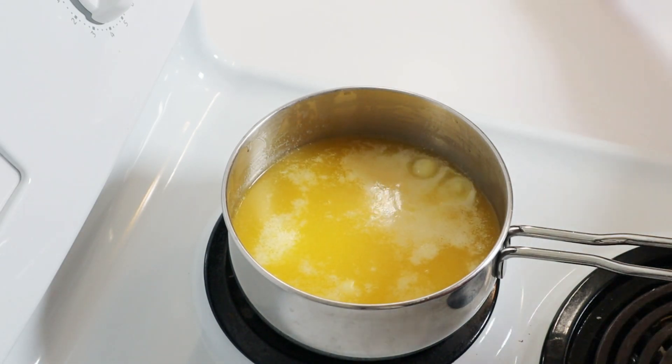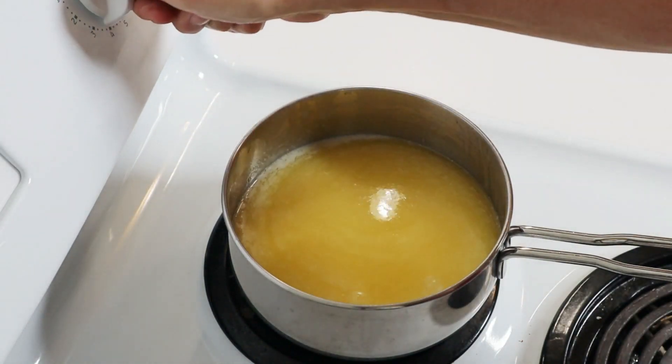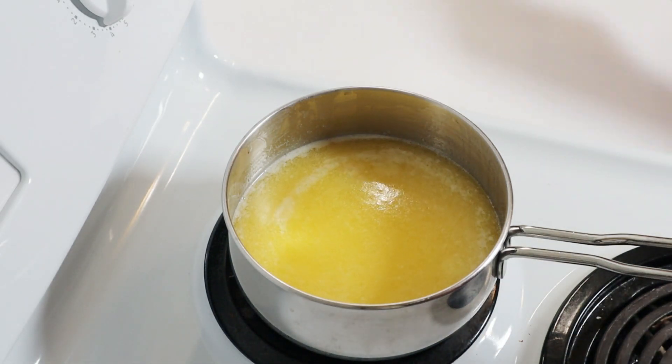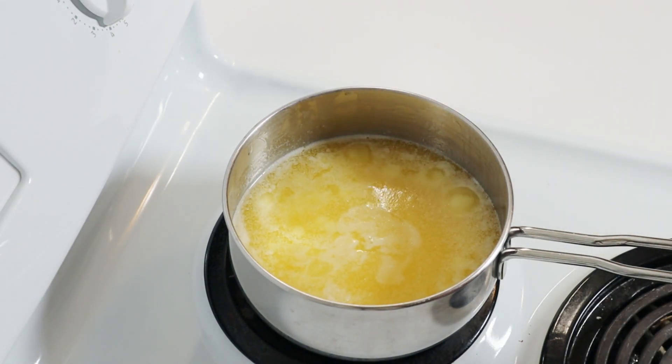It has started to bubble and I'm going to turn this down now so that it just simmers. And you can already see the milk solids coming to the top here, but not separated enough yet that you can scoop them off.